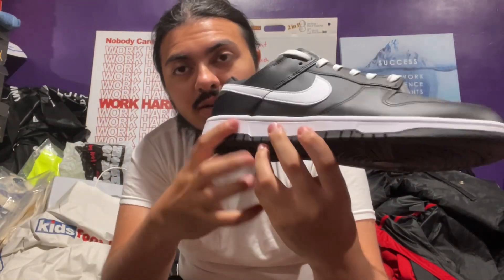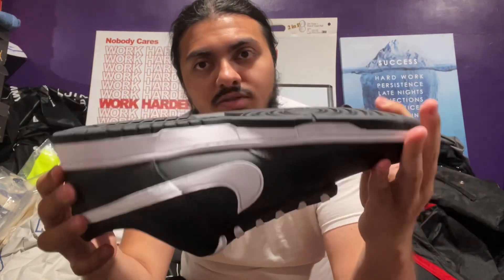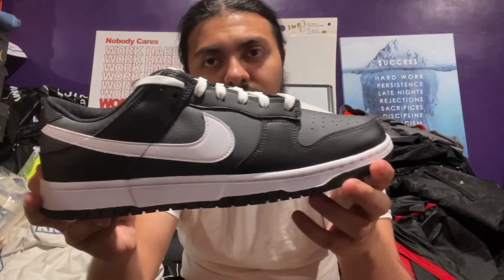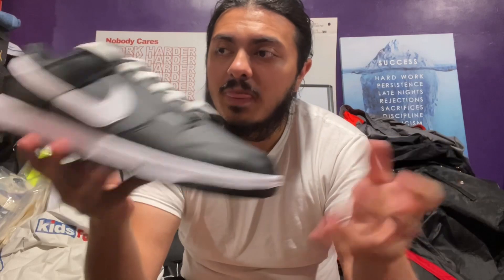They're not going for too much like the original pandas, so if you want a black and white shoe might as well just cop these. They definitely kept the base of the white with the black — nothing too crazy. Let me know what you guys think: did you cop these when they dropped, did you even know about them, are they a skip or a pass? Reverse panda black white Nike Dunk Low, size 13 — for sale, so hit me up if you need it. If your boyfriend needs it, if your brother needs it, ladies watching — let me know.